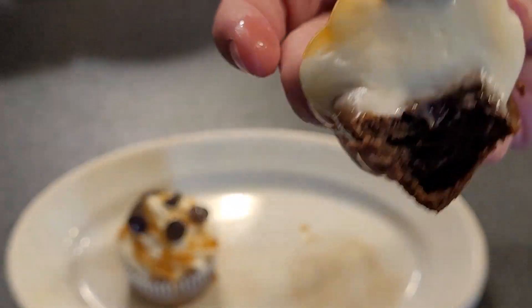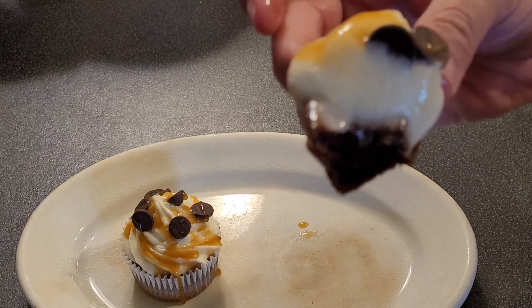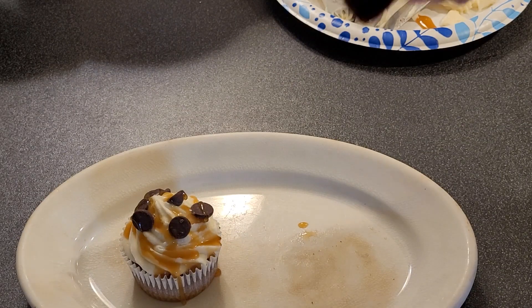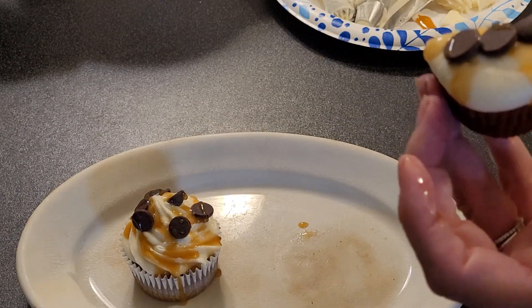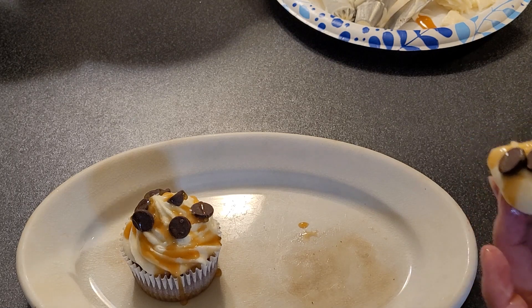Let me know what you think, and I want to thank you for spending your time watching me make these last-minute birthday cupcakes. I appreciate you. Thank you for watching. Until next time.